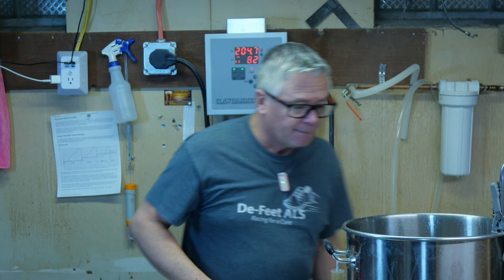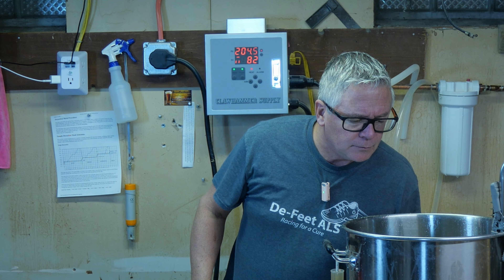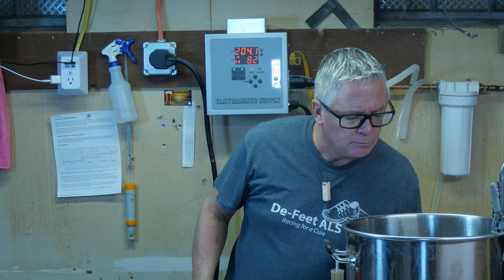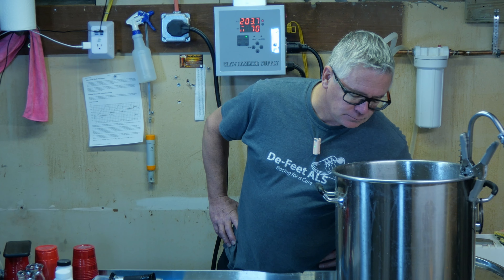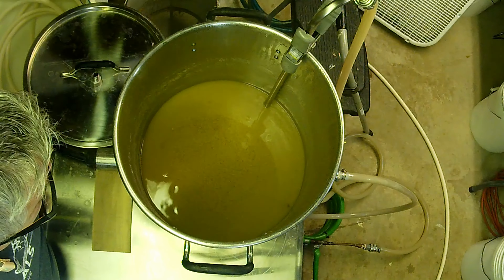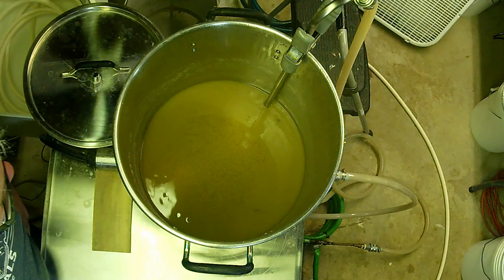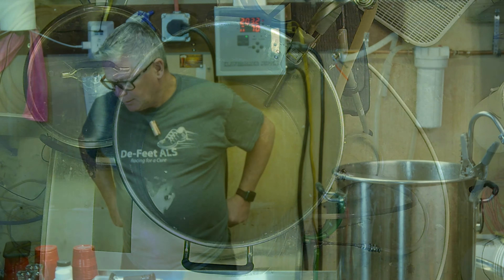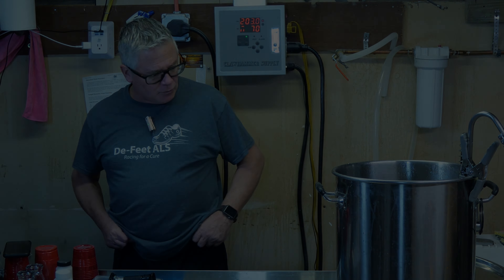I'm going to start the timer back up once we get back to a boil since it currently stopped, then put the timer on for 15 minutes. We've got our whirlpool going — we'll let that go for 15 minutes to be exact, then let it settle out.